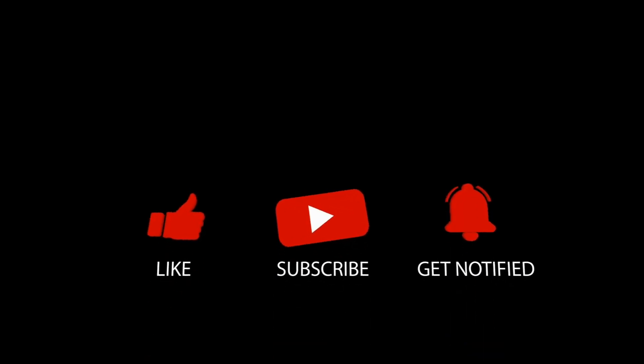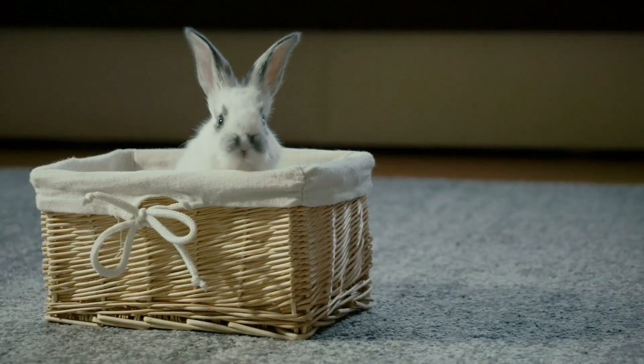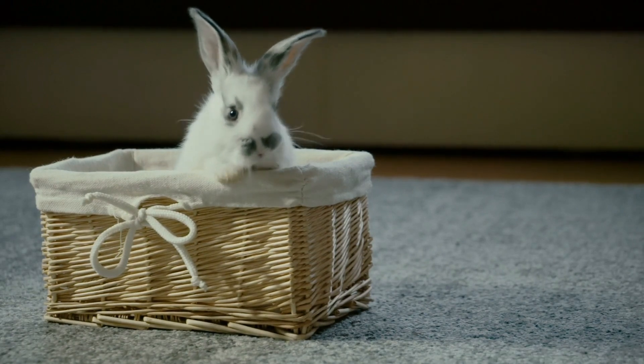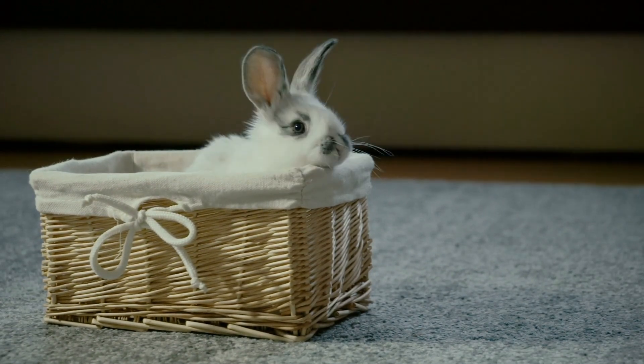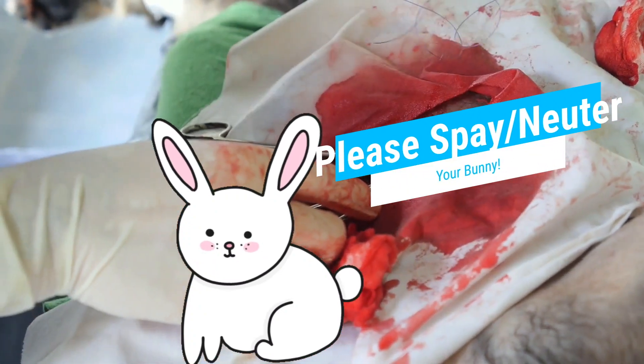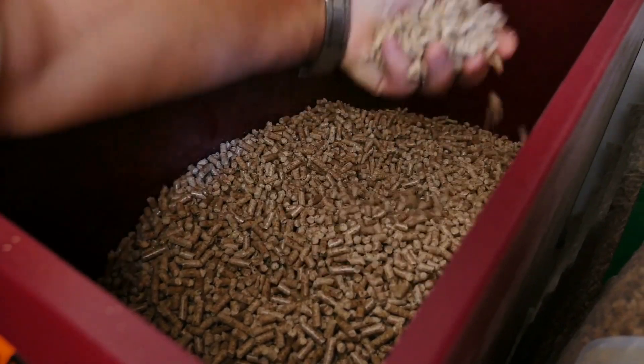If you are new to this channel, please smash that like button, subscribe, and be sure to hit that notification bell so you are notified of future video releases. Firstly, it's important to note that spaying or neutering your bunny is a critical step in litter box training.